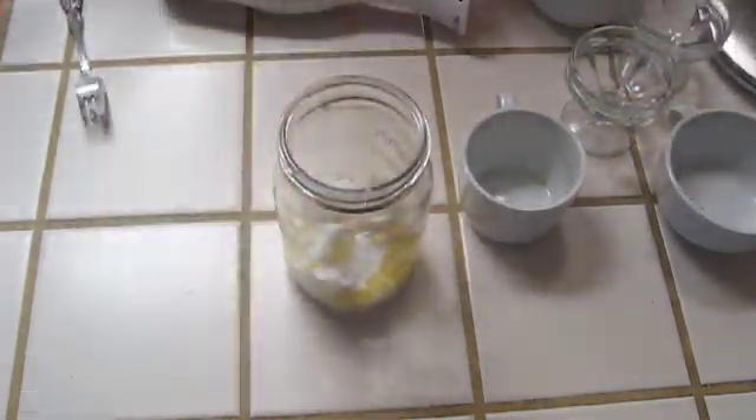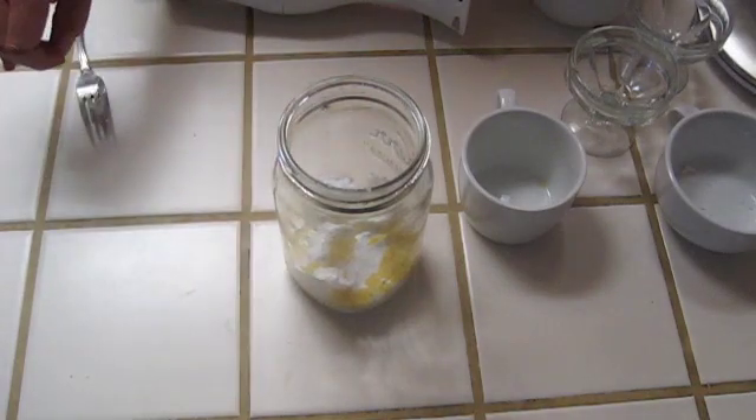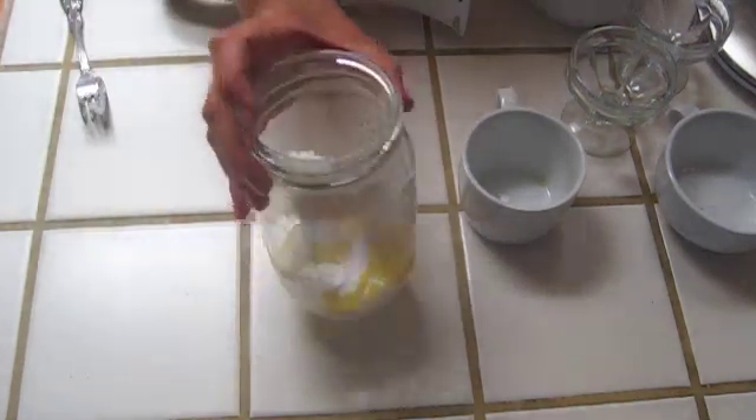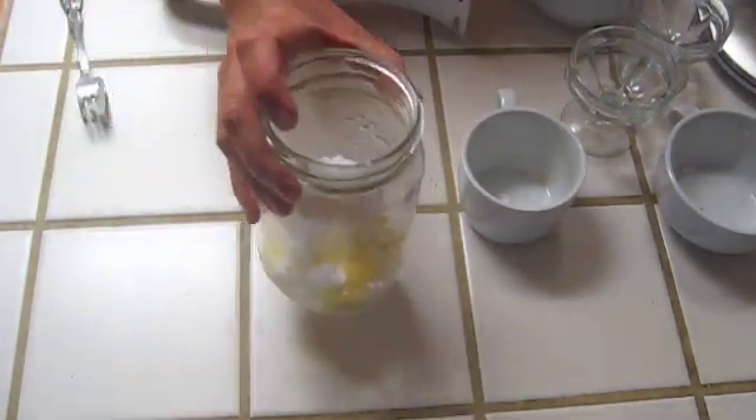By the way, if you're going to scent this for whatever reason, don't add the scent yet. You want to do it after it's already melted down and before you pour it. That's it — now I'm going to put that in a double boiler until it's completely melted.